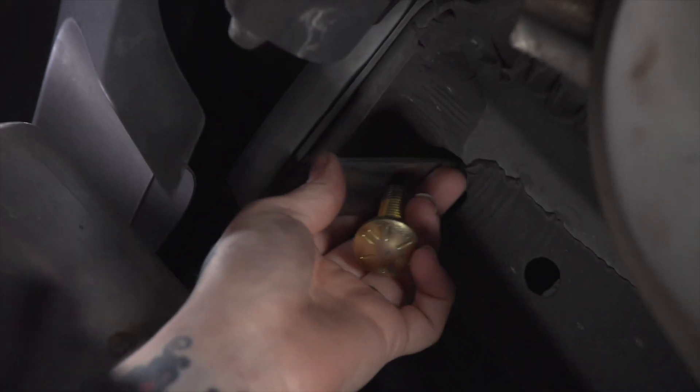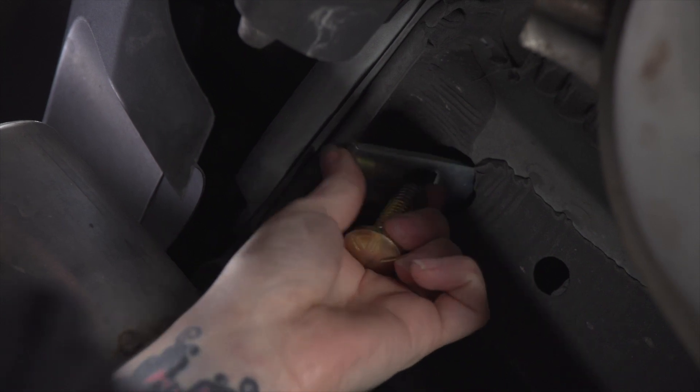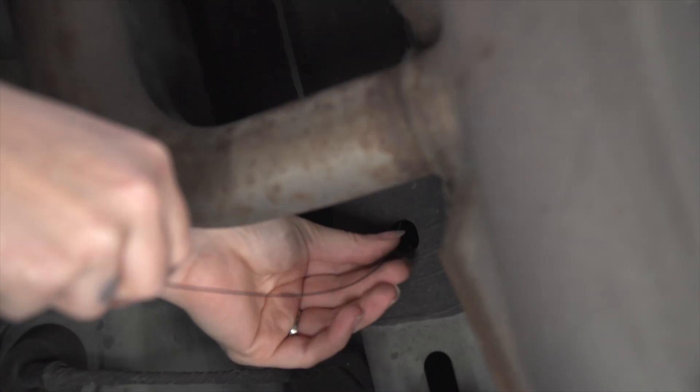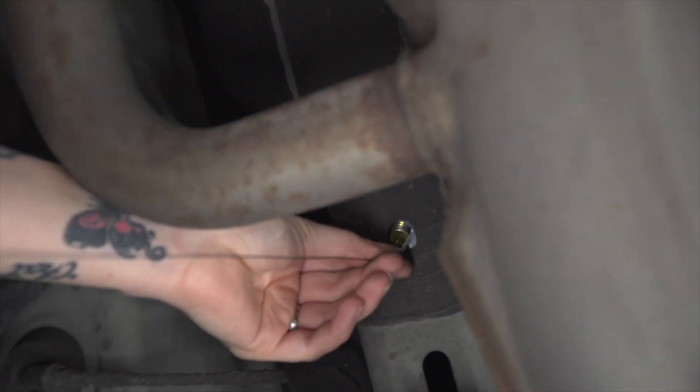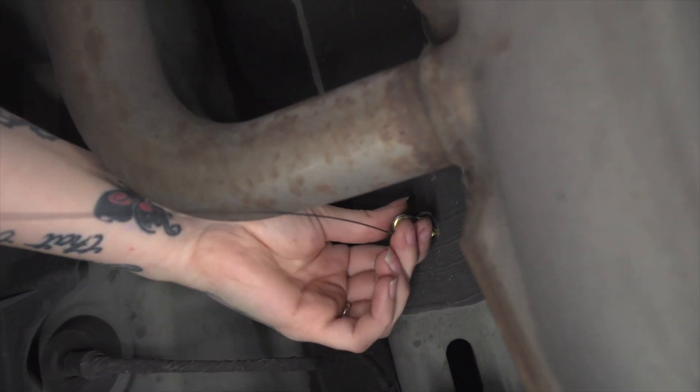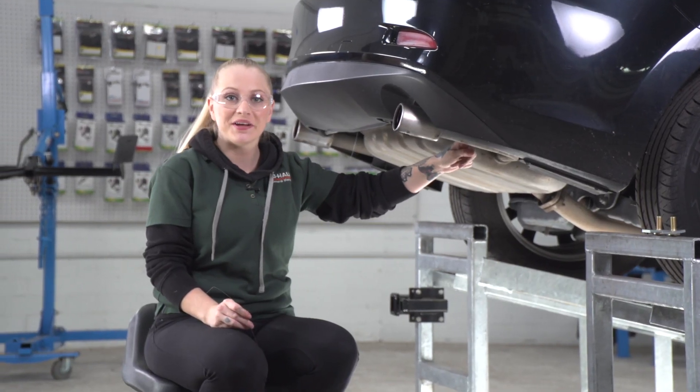First let's put our block in, followed by the bolt, and then we just pull it into place. We will leave this fish wire here and do the same on the second attachment hole. Now we're going to do the same thing on the passenger side.